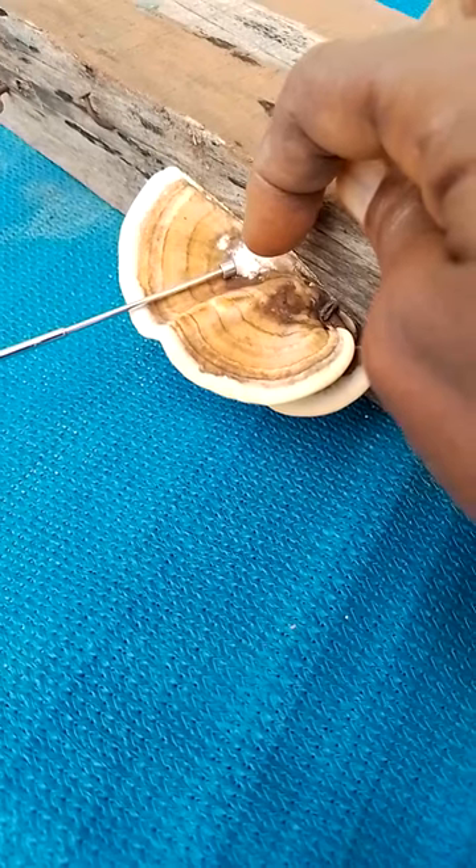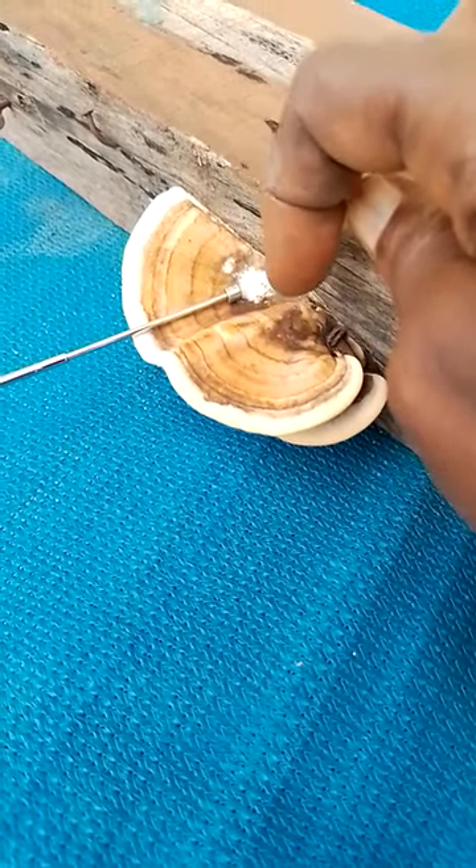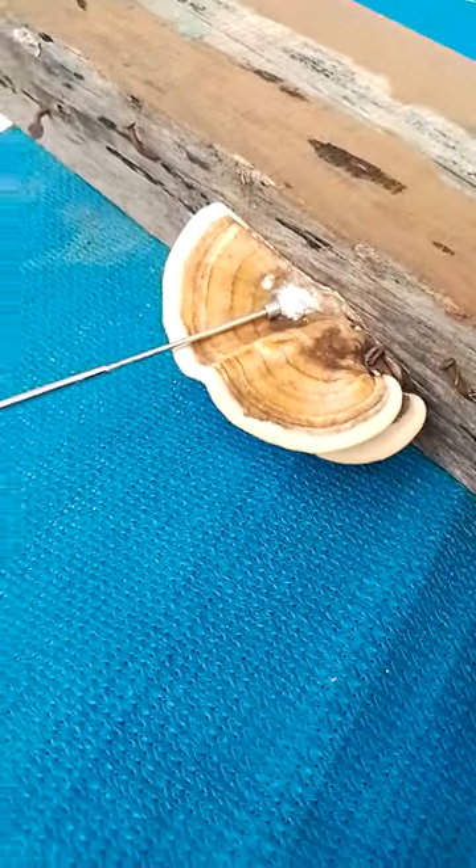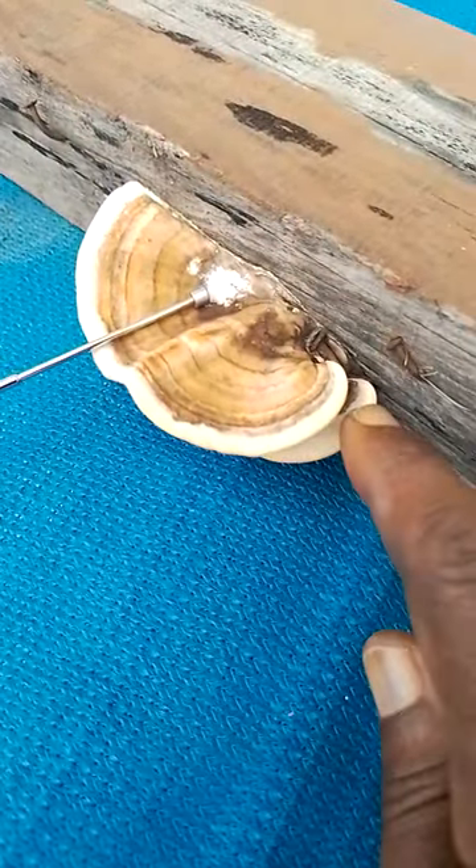The whiter bits are newer hyphae growing. The brown parts are hardened and thickened to conserve water.